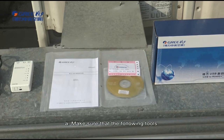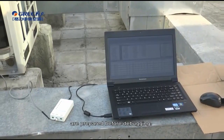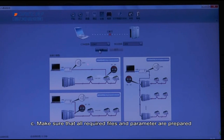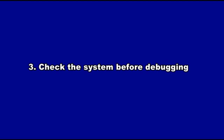Preparation for debugging. Make sure that the following tools are prepared before debugging. Make sure that the debugging software is correct before debugging. Make sure that all required files and parameters are prepared. Check the system before debugging.